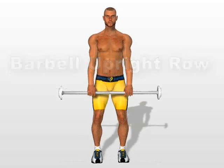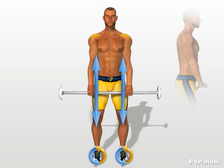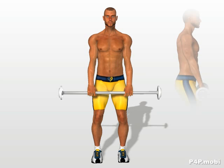Barbell upright row. Standing with your torso straight, separate your legs to shoulder width. Take hold of the barbell with your hands farther apart than your legs.